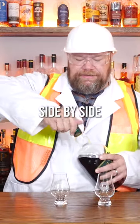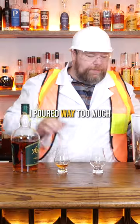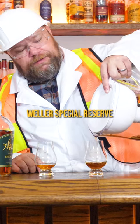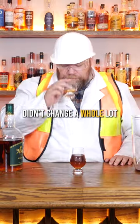All right, so let's give them a try side by side. Weller Special Reserve. And apparently I poured way too much into this Brita filter, but — Brita filtered Weller Special Reserve. The color didn't change a whole lot.